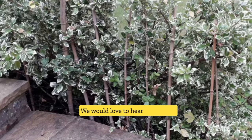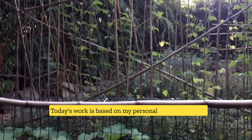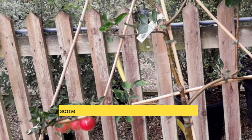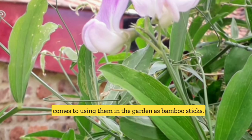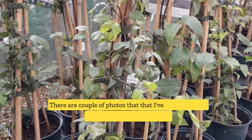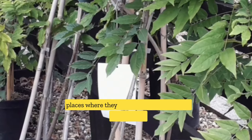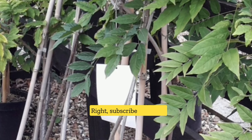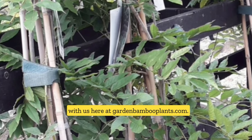We would love to hear from you if you have a bamboo that you find useful. Today's content is based on my personal experience, but I know there are many different types of bamboos and some are better than others when it comes to using them as garden sticks. Please leave us a comment and let us know which bamboo you think is the best. Subscribe and grow with us here at gardenbambooplants.com.